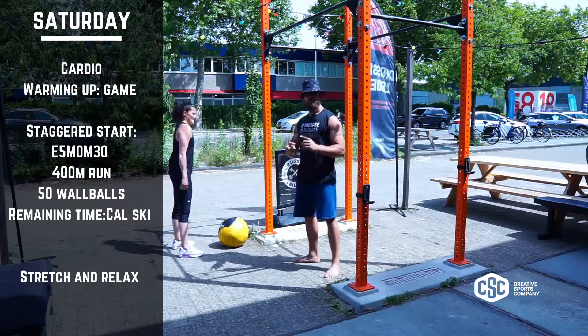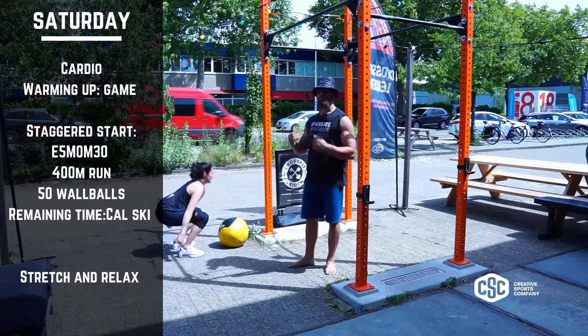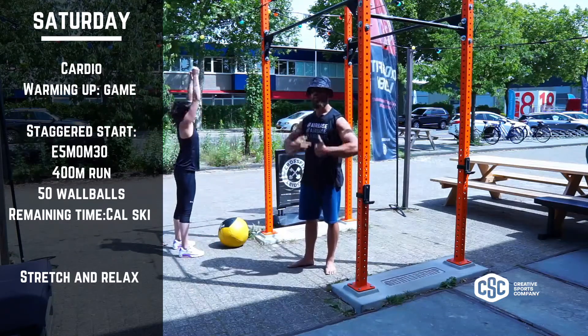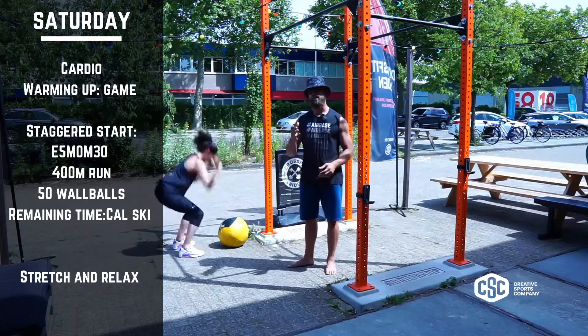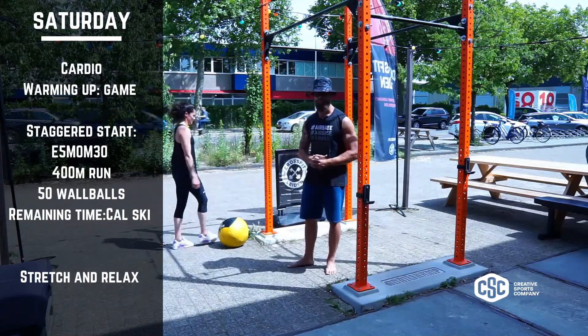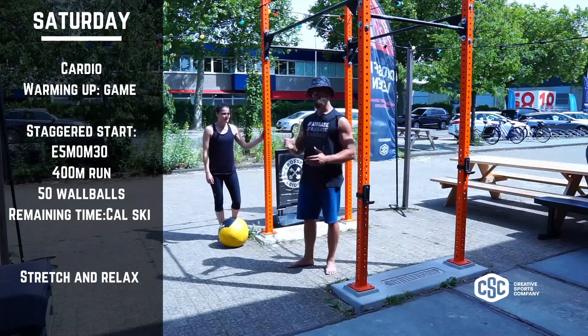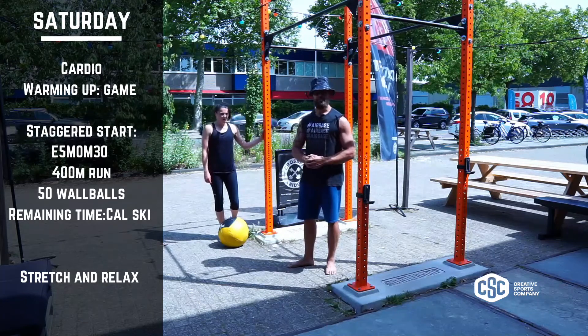Once you're done with your 400 meter run and your 50 wall balls, you go straight into the skier and you recover. That means you want to find back your nose breathing. Exhale long through the mouth, especially on the way up. Inhale back to the nose, and if you manage, go back into nose in, nose out. This way you're perfectly ready for the next round of a 400 meter run, 50 wall balls, and the remaining time on the skier.